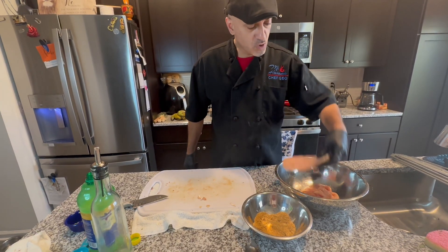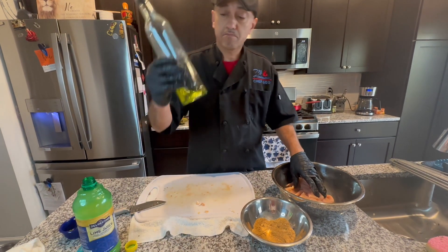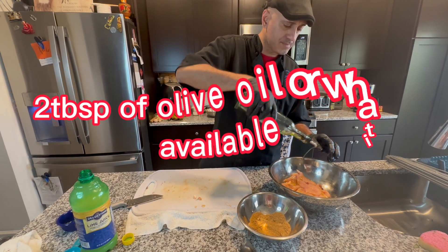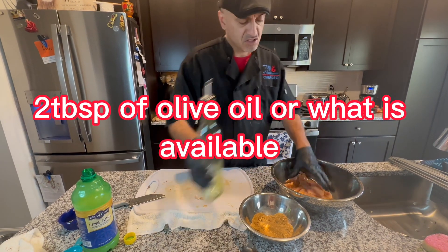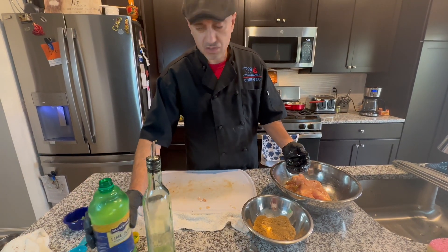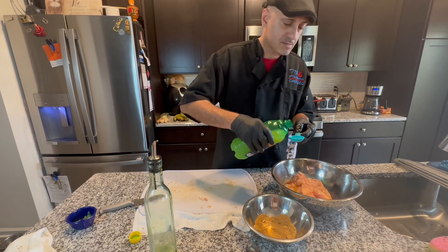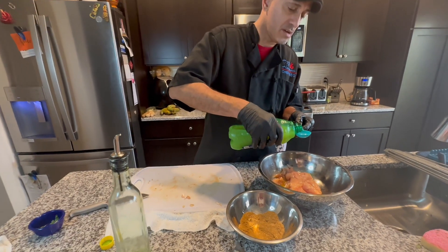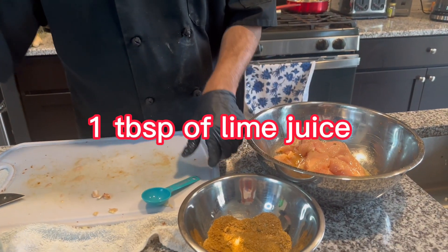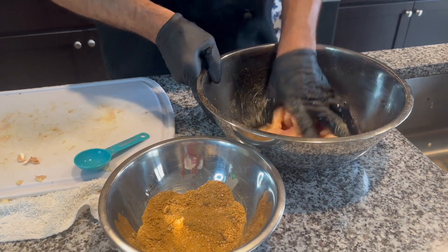Okay, so we are dropping that in there. They've all been tenderized. We're gonna put about two tablespoons of olive oil and just kind of cover it up. And we are also going to use some lime juice — we're gonna put one tablespoon. Give it a little nice citrus taste. We'll kind of massage that.